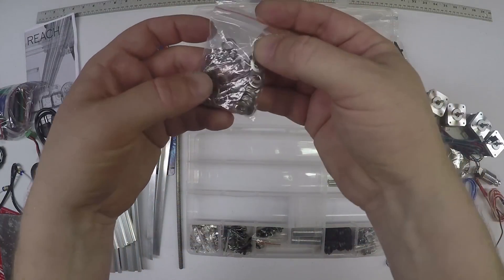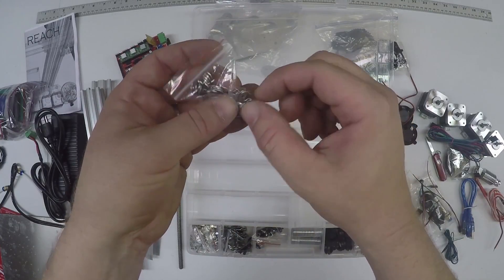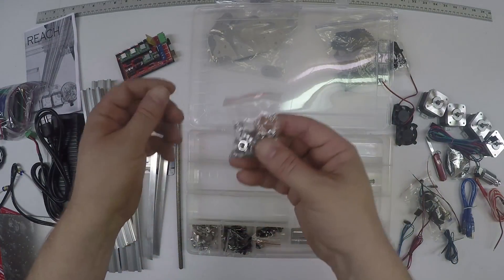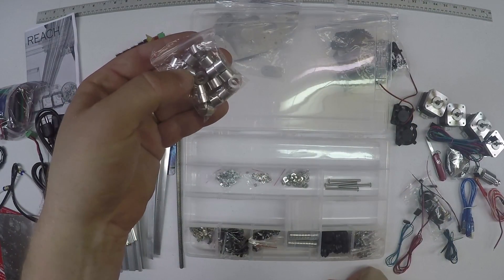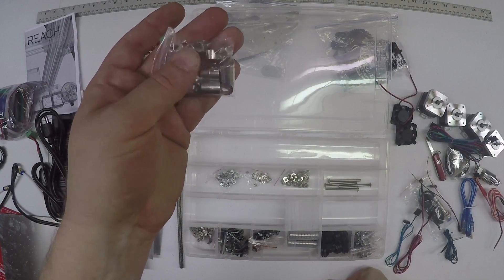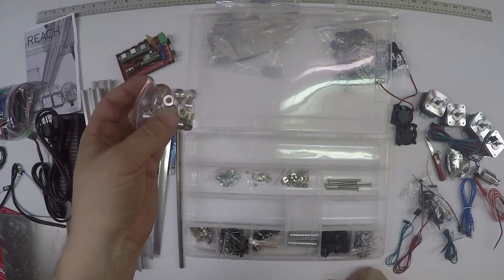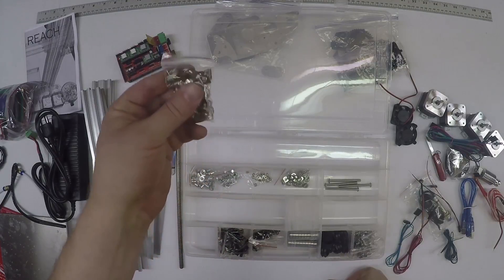These are all the same washers - these are 10 by 5 by 1 millimeter, so 1 millimeter thick, and they have to be accurate. M3 nuts, M5 nuts. These are quarter-inch spacers - somebody said they can be found at Ace Hardware but I haven't seen them. You should have 18 of these things - we had a couple missing in two or three kits, so hopefully we don't miss any in future kits.